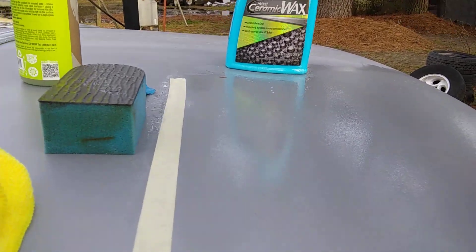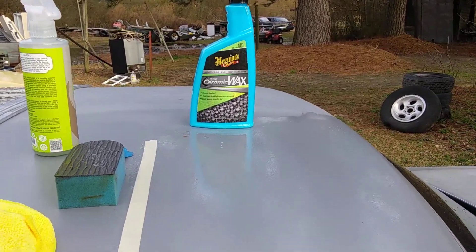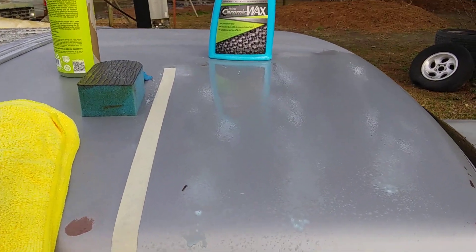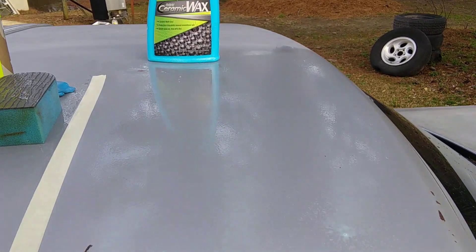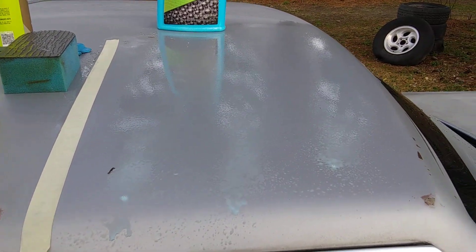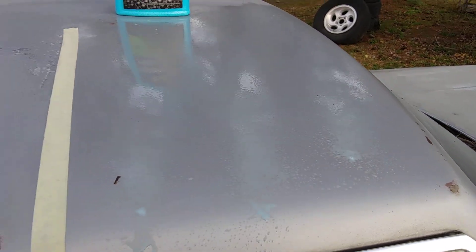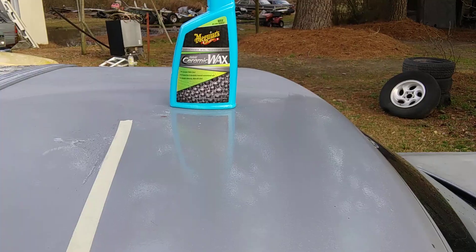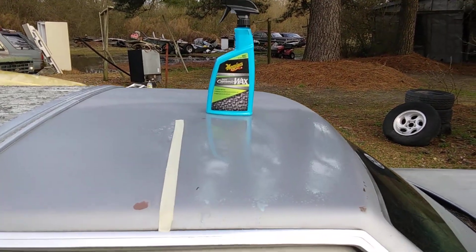I recommend a foundation coat. Now we're gonna get the best bond because we clayed the surface — there are no embedded contaminants between the product and the paint. You can use a sponge or a microfiber cloth method like I'm doing here. That's a foundation coat right there. This stuff only costs $14.99, not $25 or $30 like some people are trying to sell it for. It's cheap — after a while this stuff will be ten dollars. It's already in Walmart. I'll just let it dwell down on the panel, then I'm gonna take my water hose and spray it.